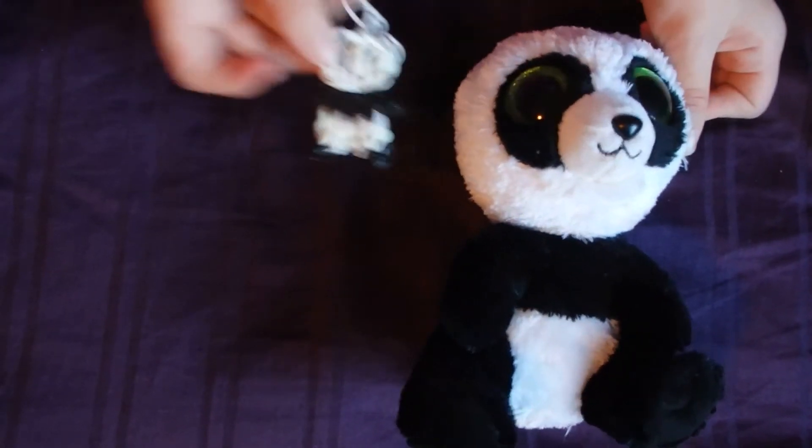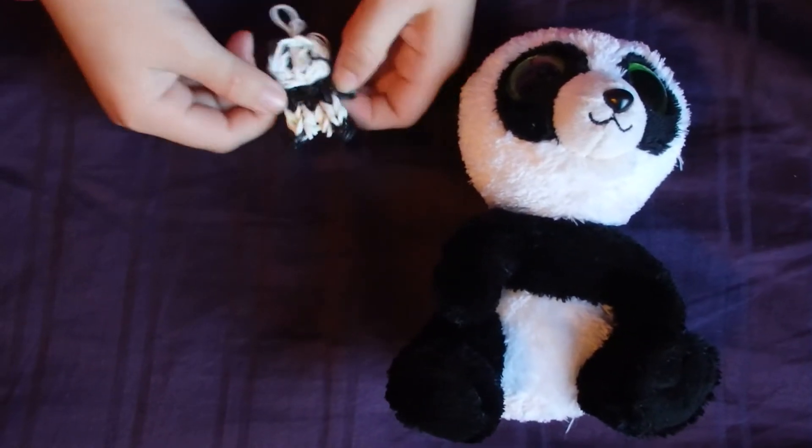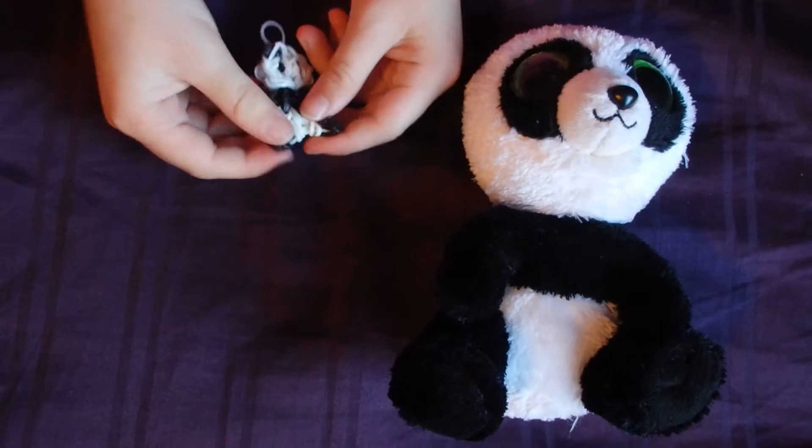I think they're identical. Like literally, look at them. They're twins. I love how this turned out. He's so adorable and I just love it.